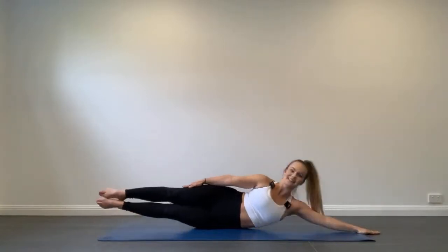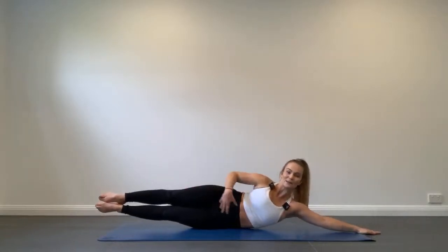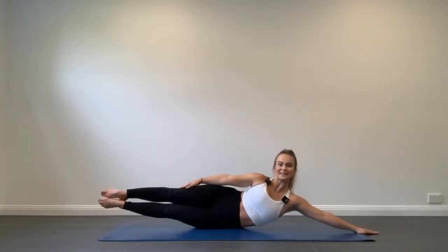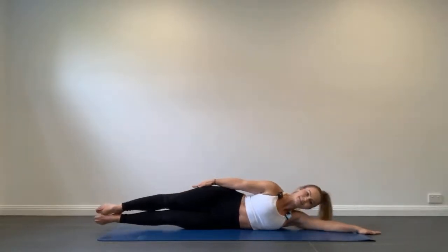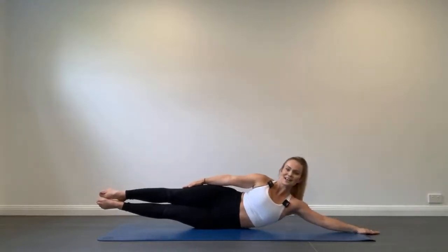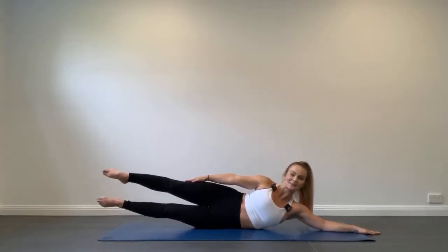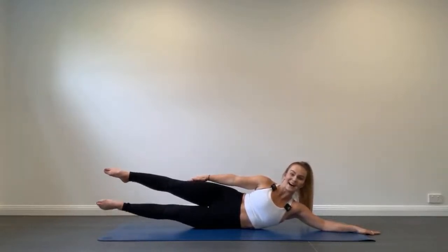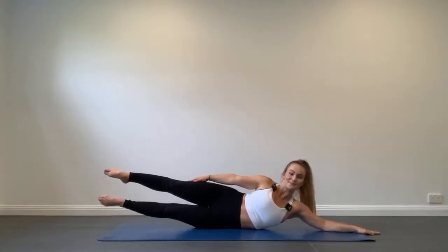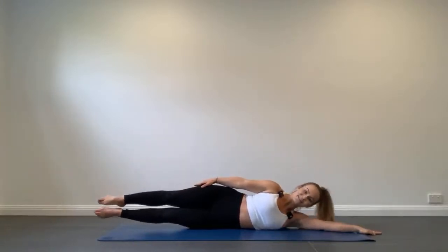This is a little bit harder to balance, so you really have to think about using your T-zone, keeping your abs on strong and focusing on that rib-hip connection, squeezing through the top side of your waist. Twenty more seconds to go — let's hold at the top and start doing some little beats. Keep that top leg nice and still, just lift and lower the underneath leg. So many parts of your body are working — it's a fantastic functional movement. And rest.